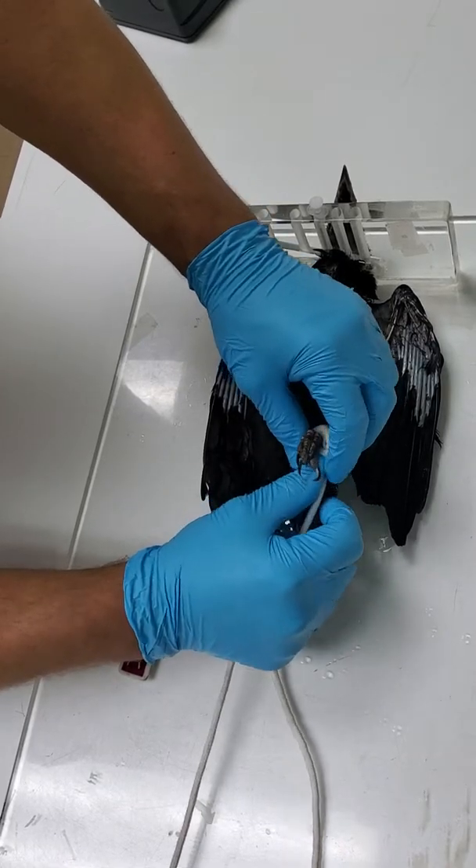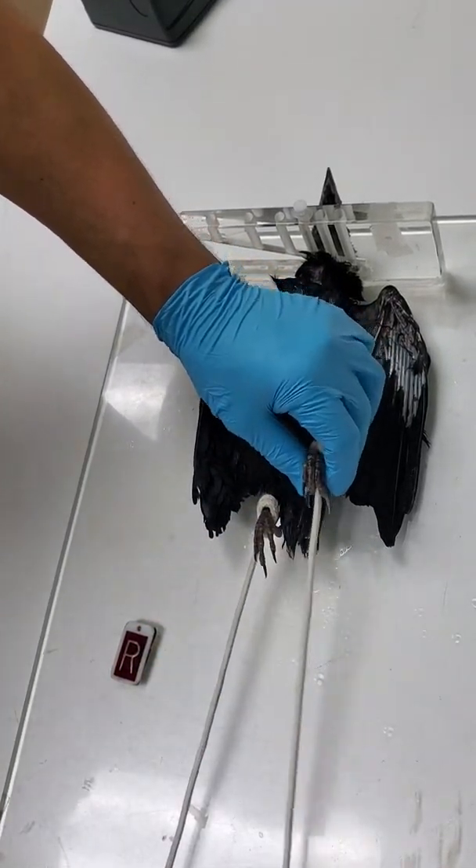If this was a bird of prey, we would normally wrap the claws — the talons — in vet wrap.